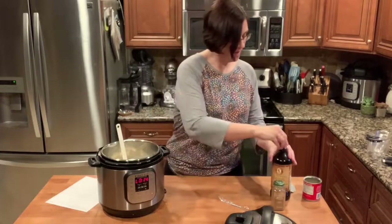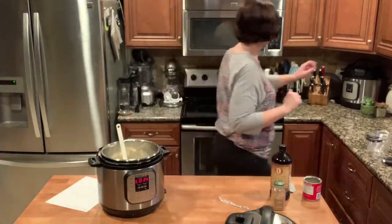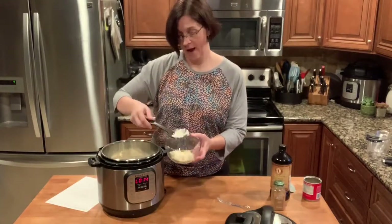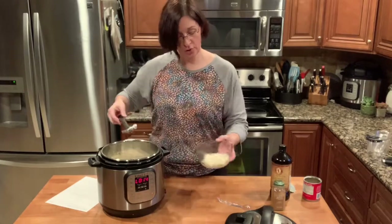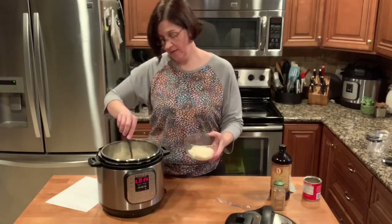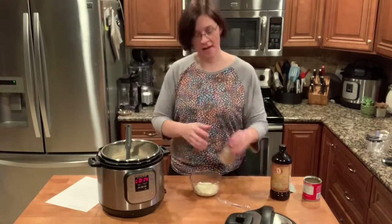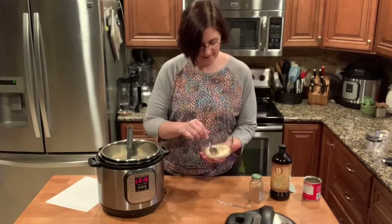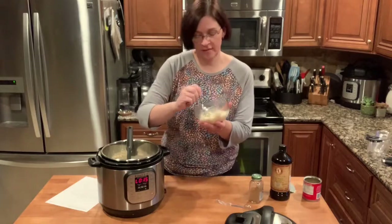Once it's well mixed, the recipe says serve and enjoy, so let's do that. We're going to sprinkle it with a tiny bit of cinnamon and serve it up. This looks super creamy and maybe a little sweet — hopefully not sickly sweet, we'll find out. Stir up that cinnamon and give it a taste.